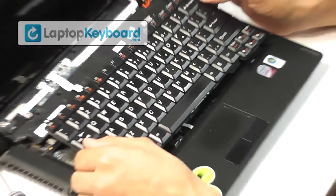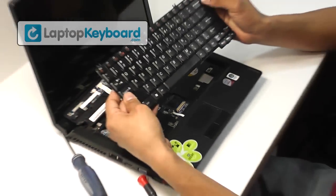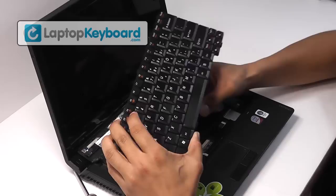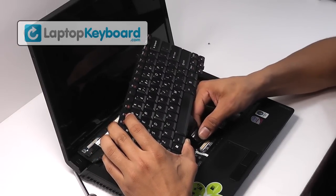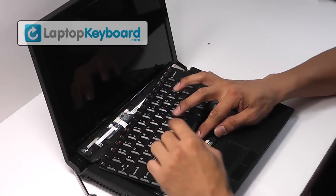This is what the keyboard looks like. We will now install your new replacement keyboard. Place the keyboard cable back in place. Press the plastic flap forward to secure the cable.